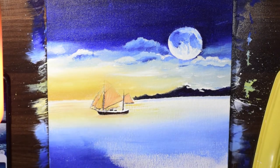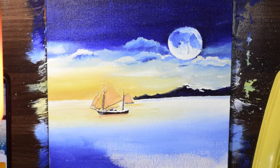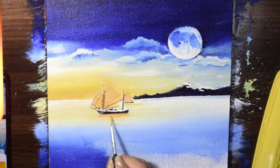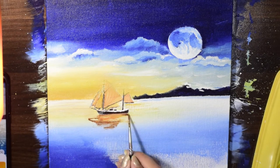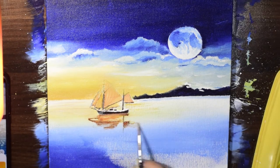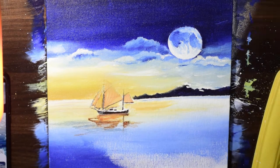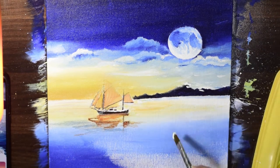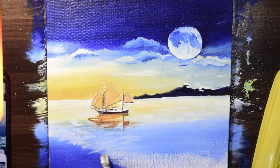I loved painting the water in this painting. You'll see that the water has all the textures and patterns — curves, waves, and a spot of moonlight falling on the water, which gives it a sparkling effect.